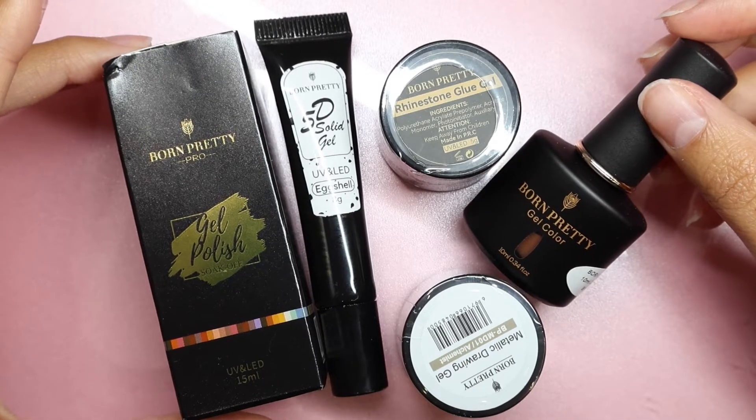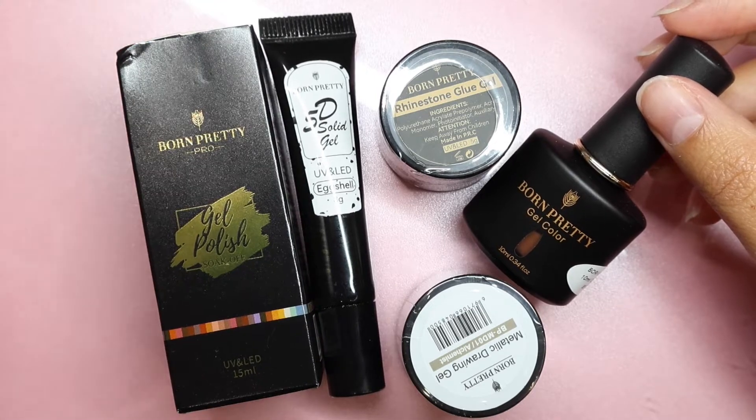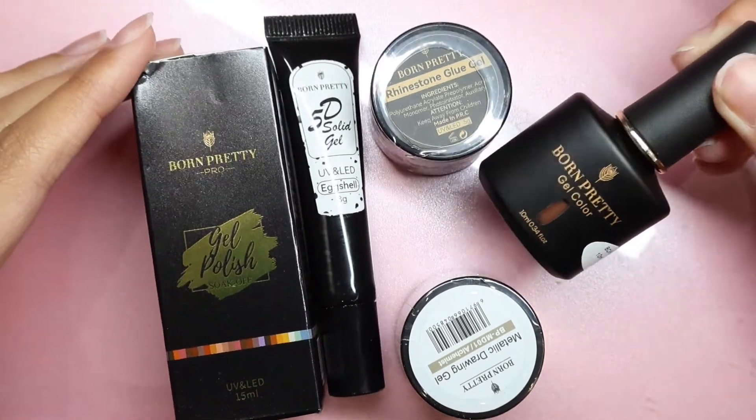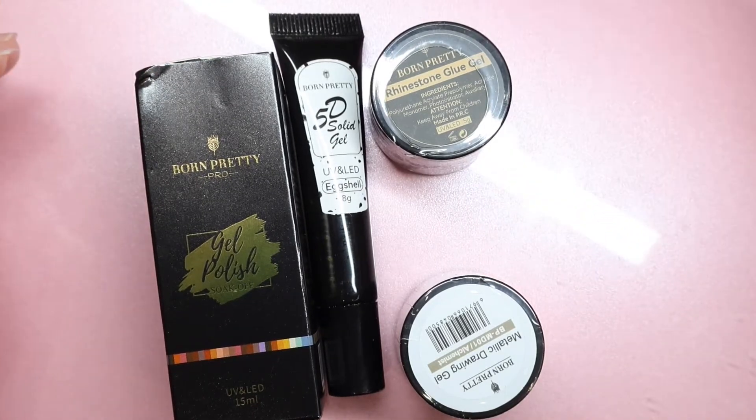Alright, so this is all the stuff that they had sent to me and I really want to create a nail set using every single thing that they had sent over. So I'm just gonna go one by one through everything and see what it is.